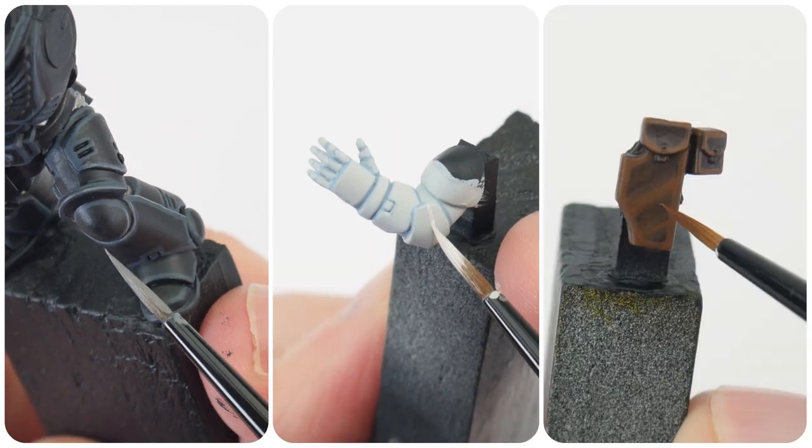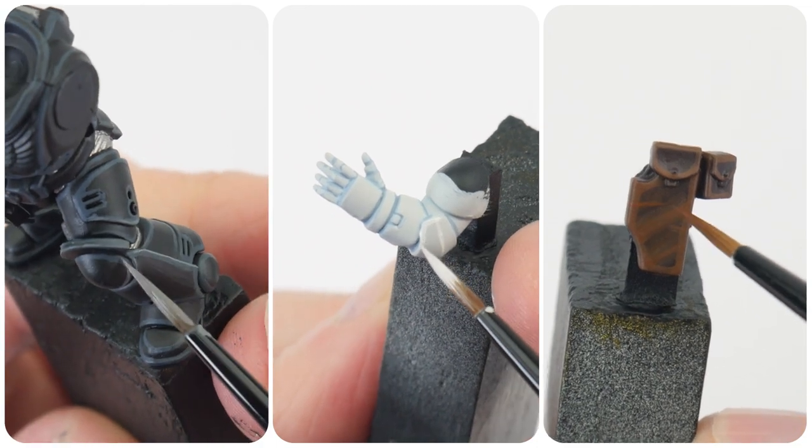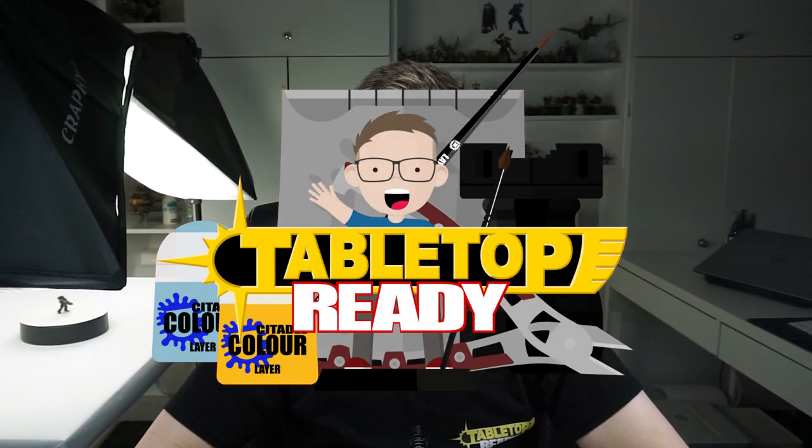In this tutorial I'm going to show you everything you need to get your Raven Guard painted. Welcome to Tabletop Ready, my name's Michael and in this tutorial I'm going to be showing you how to paint Raven Guard.